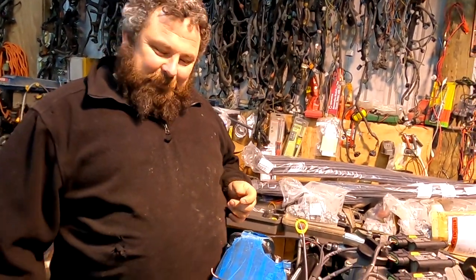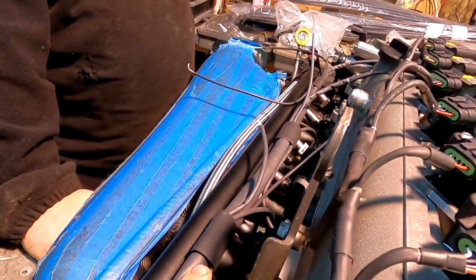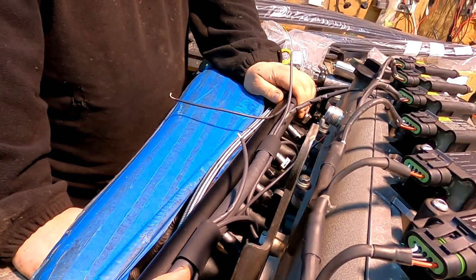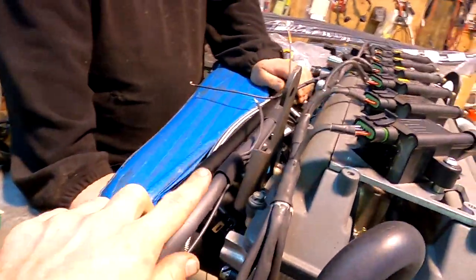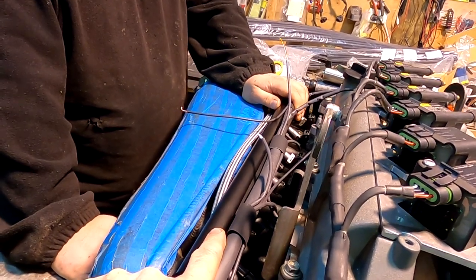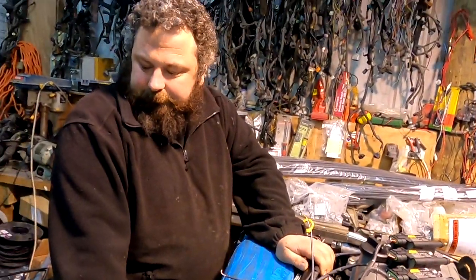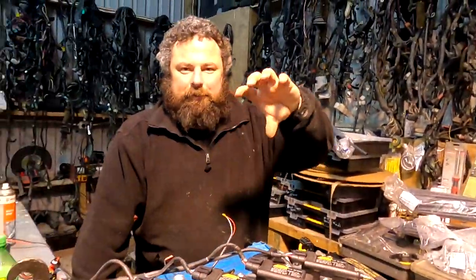Different techniques for doing the wiring loom quickly. He's going to run the loom along the top - like a race setup so it's serviceable, visible but super neat and easy to take on and off. He got sick of pulling it through the firewall. He needs a firewall pipe, keeping the factory looms in there but wants to seal it because it kept leaking last time.